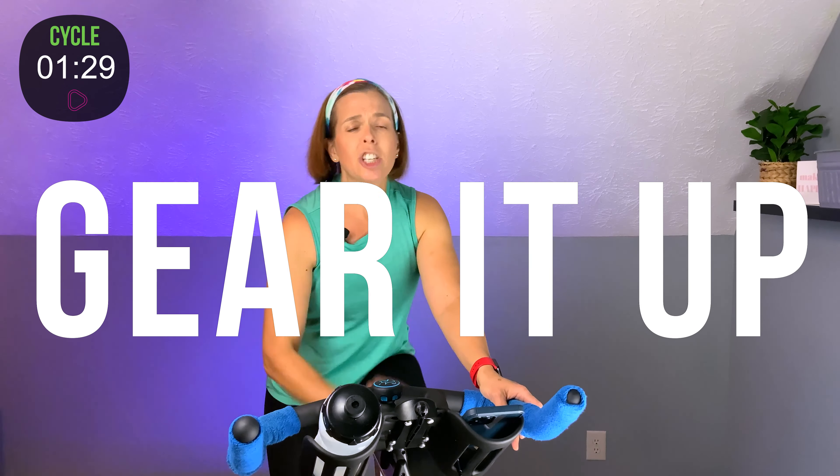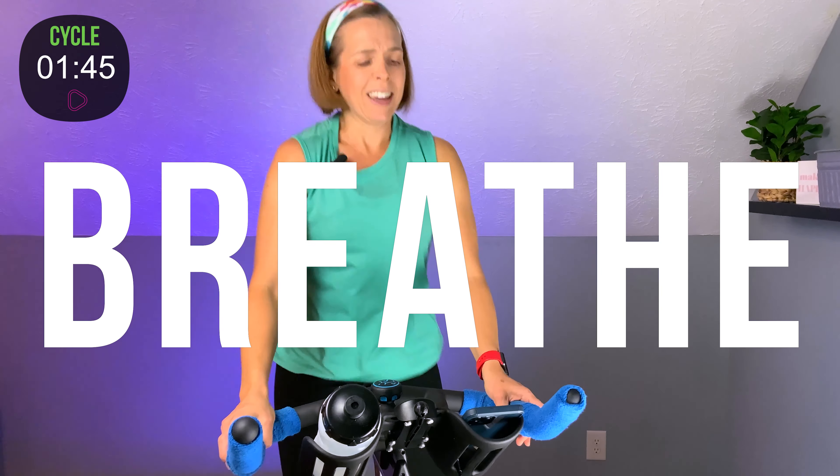Shoulders down, chest lifted, elbows bent, light grip on those handlebars, knees forward — gear it up a touch and take it out. Nice and easy. When we're out of the saddle like this, both hands stay on the handlebars. Your hips are back — you should be able to feel that saddle behind you. Breathe. Just nice and easy. Getting ready for the work that lies ahead, getting that body warm, getting that blood moving.